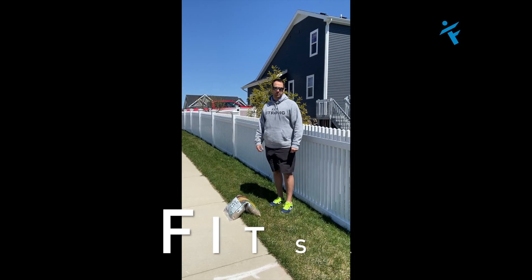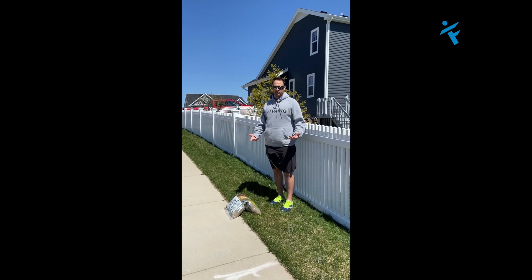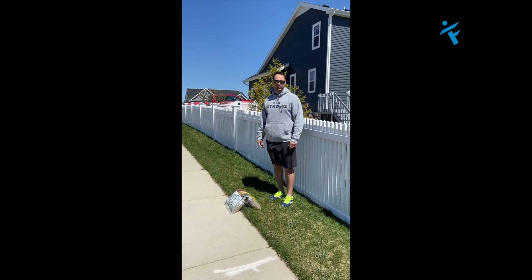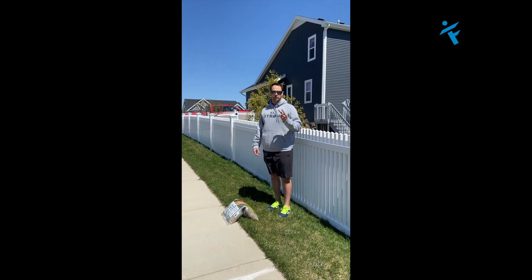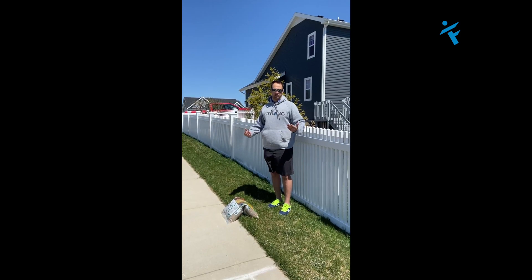Hey everyone, Coach Jared with your FITSA — fit service announcement. We're in some unique conditions with the safer-at-home situation, so I figured we'd do some things that get you outside and talk about things coming up. Golf courses open April 24th, so we're going to talk about golf today.